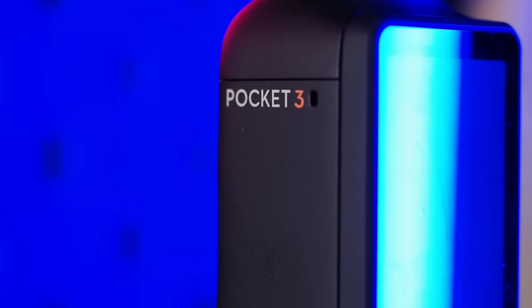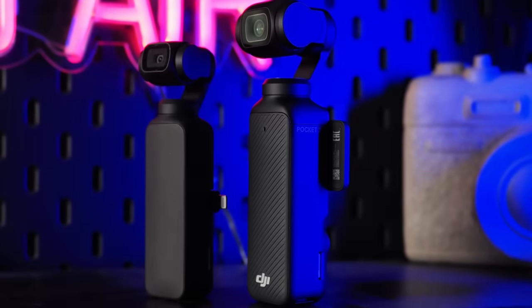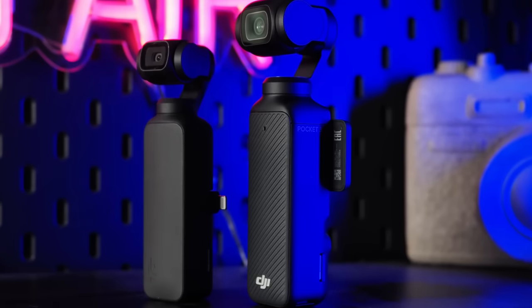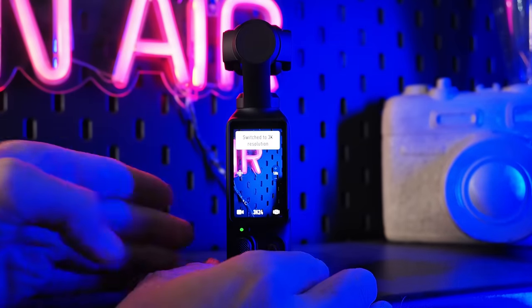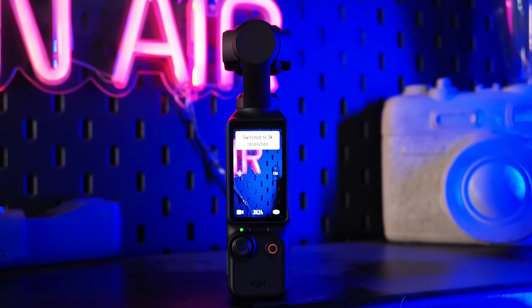As the name suggests, the Pocket 3 offers a compact form factor, but I do have to say it has been bulking up at the gym, and the Pocket 3 is a lot bigger than the original Osmo Pocket. That said, it still weighs in at 179g and can easily slip into your pocket and be carried around all day. Another big headline is the rotating 2-inch touch screen LCD, which shifts from vertical to horizontal depending on which format you wish to record. You can even turn on the unit by just flicking the LCD into horizontal mode, which is a nice and quick action.